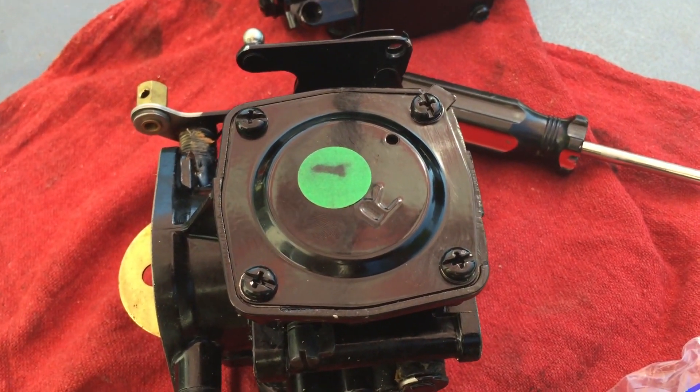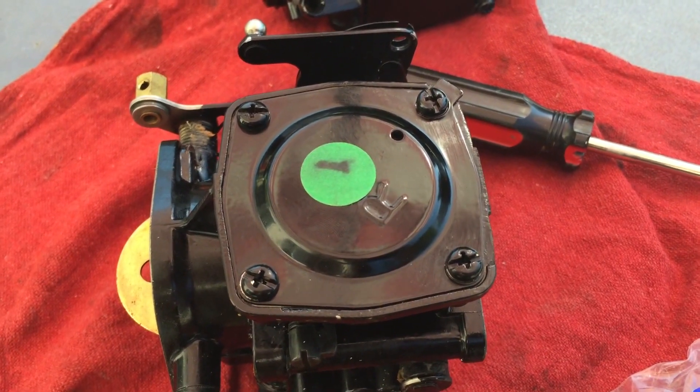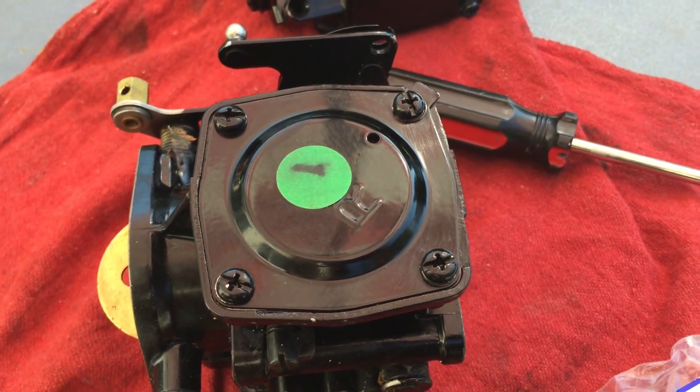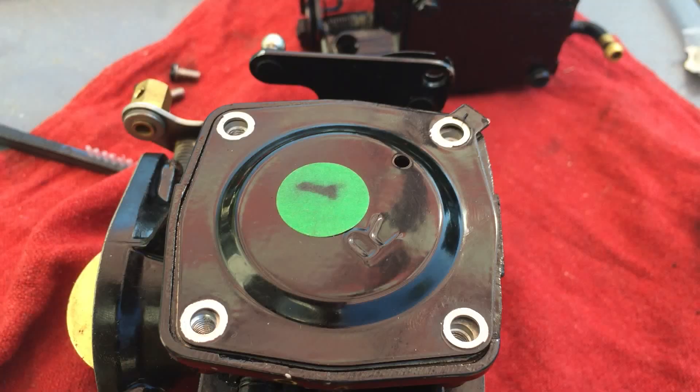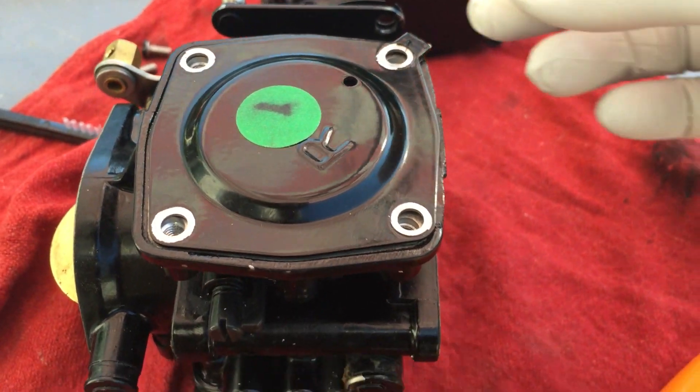I think this is the easiest part — take out these four screws. I'll pause the video and take it again. Got the screws out.